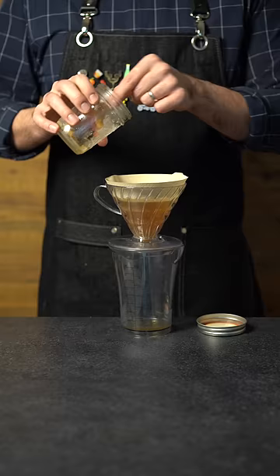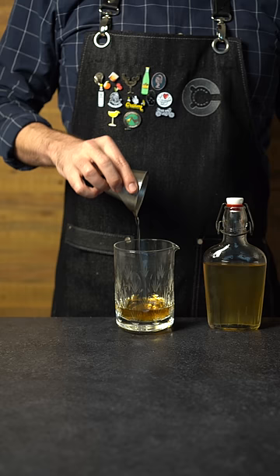Now the whiskey's infused with the flavor of the Wagyu beef, so let's make an old-fashioned with it. Two ounces or 60 mils of the whiskey, quarter ounce or 7 mils of simple syrup, then hit that with a couple dashes of bitters.